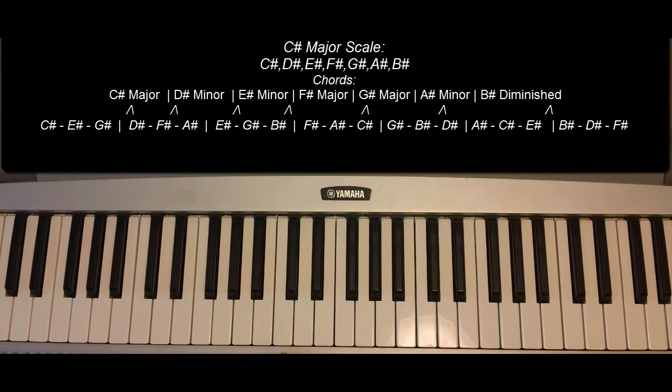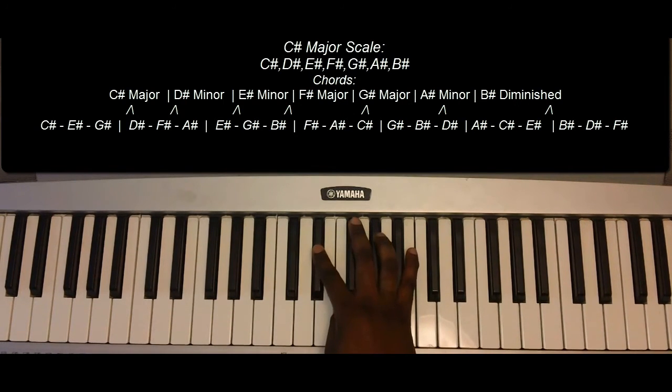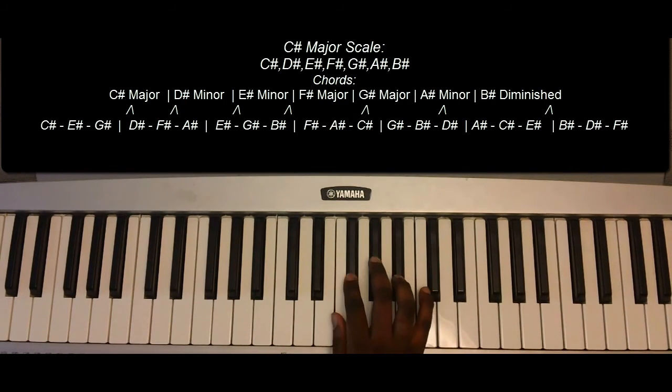But essentially, the C-sharp major scale has everything raised: C-sharp, D-sharp, E-sharp, F-sharp, G-sharp, A-sharp, B-sharp, and C-sharp. So playing everything together.